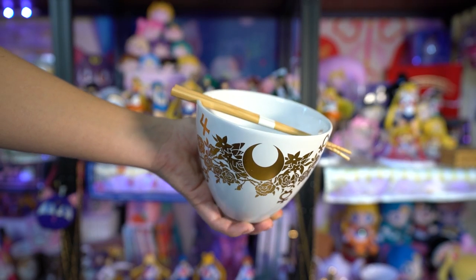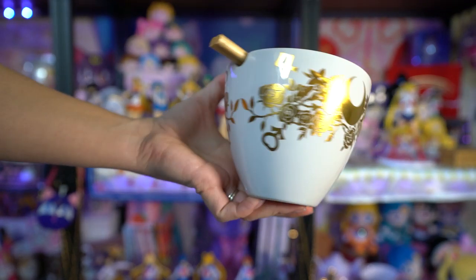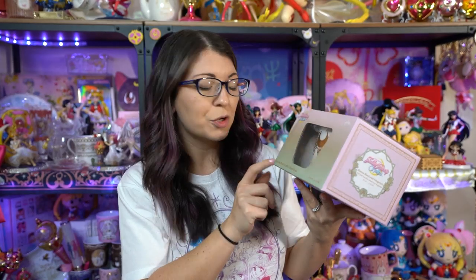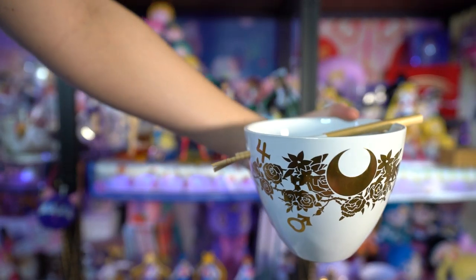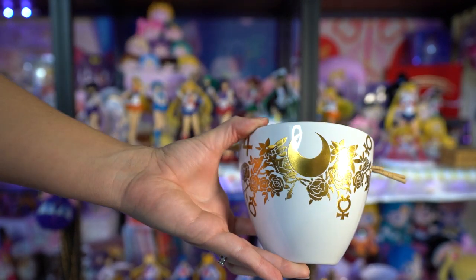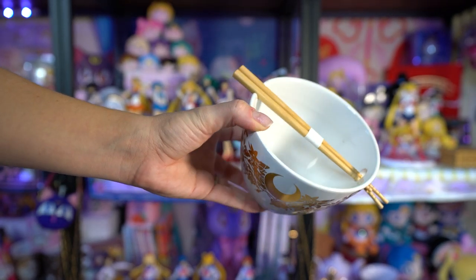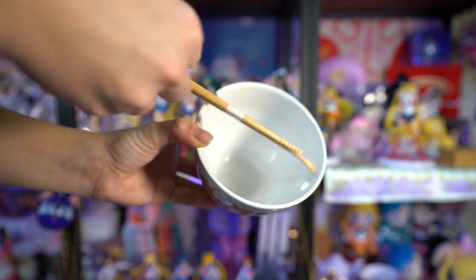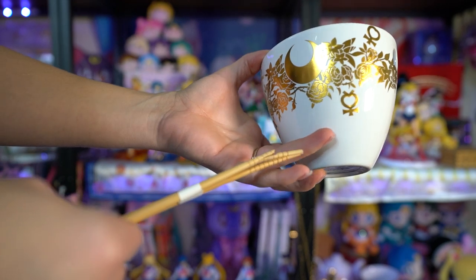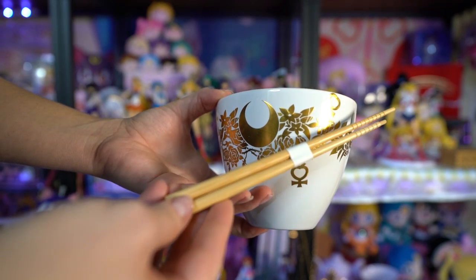I got two of these - they were very hard to find and sold out almost immediately. I believe these were from BoxLunch. These are ramen bowls with chopsticks and they have a beautiful gold foil crescent moon print on the front with all the different planetary symbols - obviously very Sailor Moon. It's also 16 ounces, so it's a nice big cup for your ramen. I'm going to open this up and take a look. On the back it says hand wash only, do not soak, do not microwave, and this was 1990 original MSRP. The print goes all the way around to the back, so you get it on both sides.